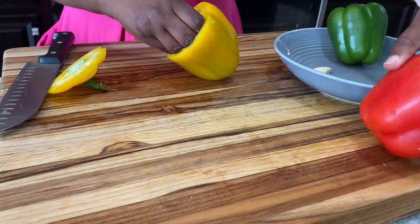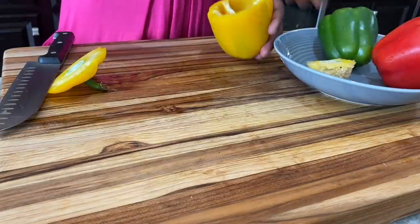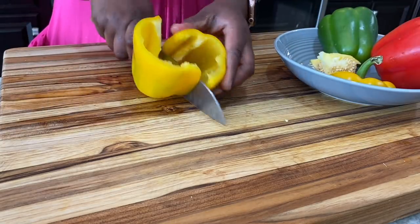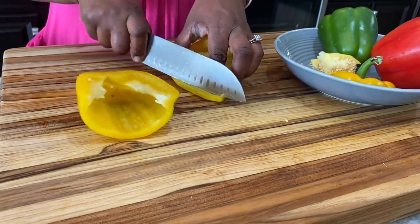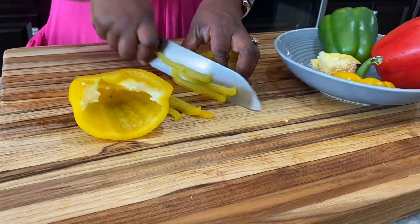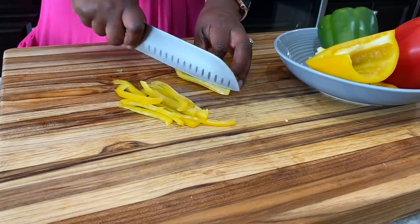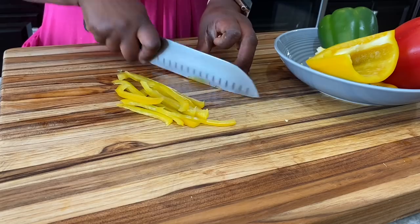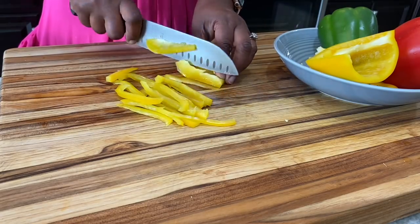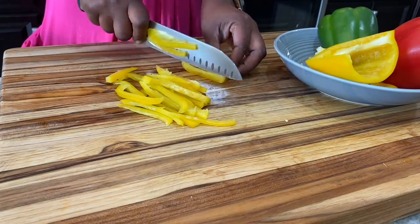These peppers are already washed, so I'm just deseeding them as I cut off the tops, then slicing them as thinly as I can. I'm slicing these peppers because I thought the slices look beautiful and go along nicely with the skinny spaghetti. You can chop them in cubes or whatever depending on how you want it.